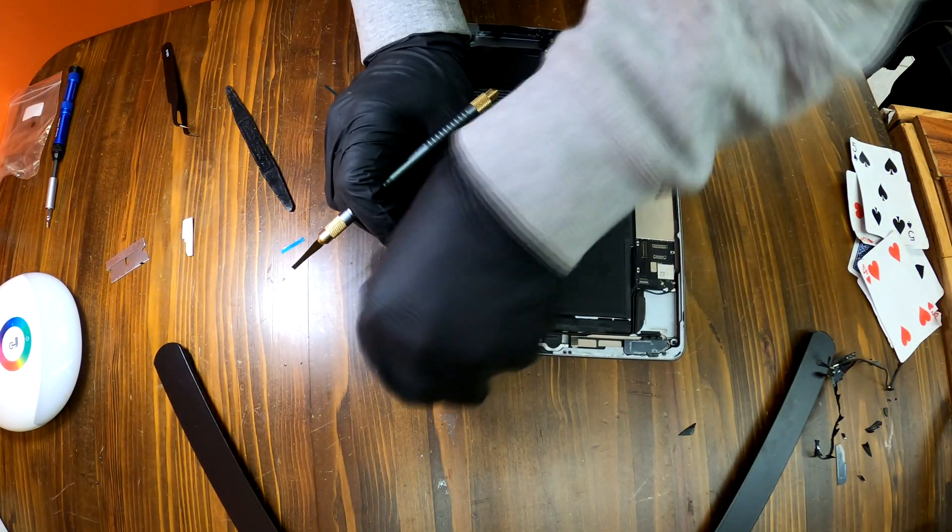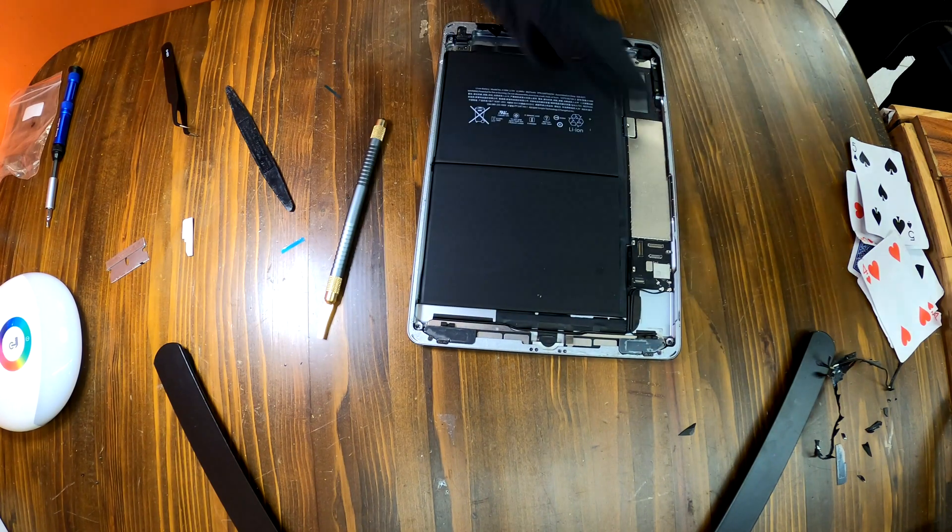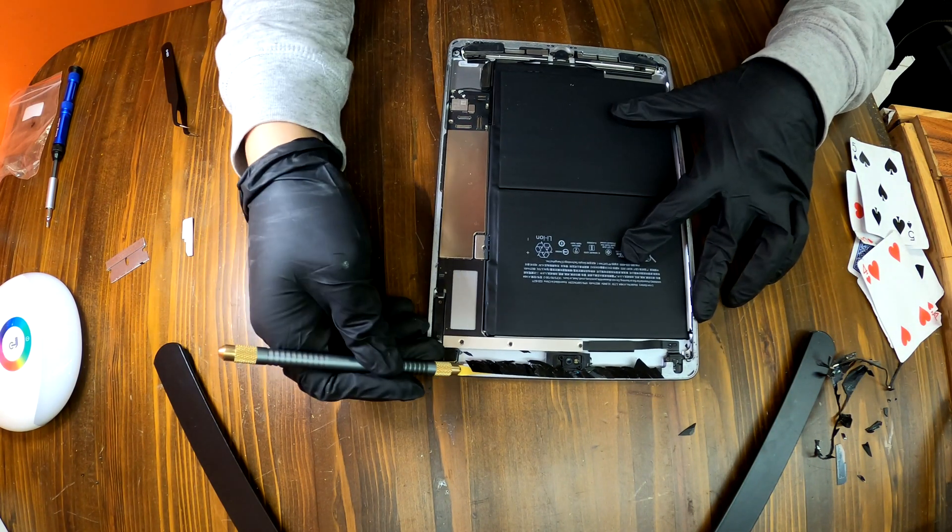Now it's time for cleanup. Remove all the glass pieces from the iPad 6. Make sure you do not leave any residues on your iPad 6 frame.